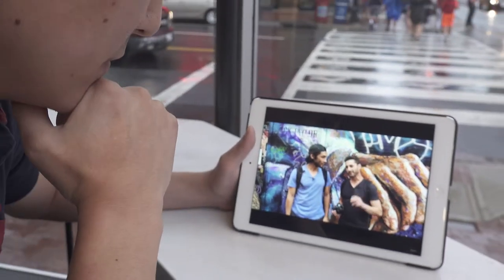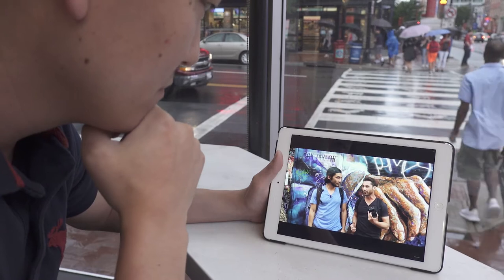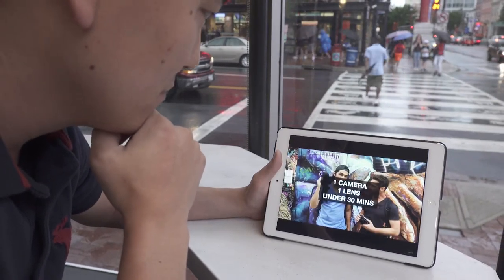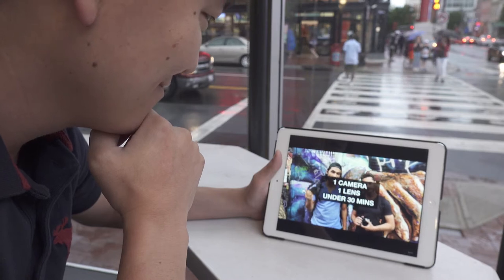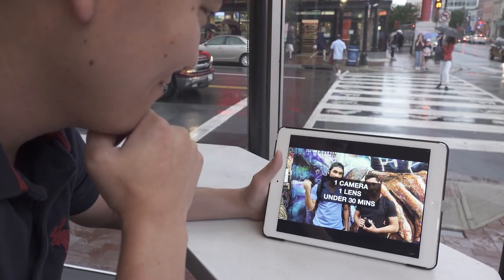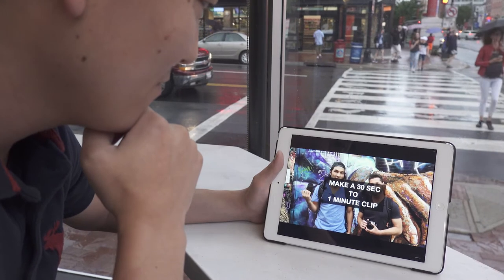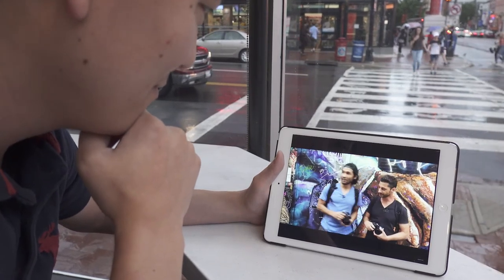Let's get on with the challenge. We have 25 minutes. We only bring our cameras — no drones, no gimbal, no accessories. One camera and one lens. We're going to shoot in under half an hour, see what we come up with, and try to make a watchable 30 seconds or so of footage. Let's go out and see what we can find.